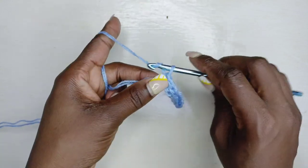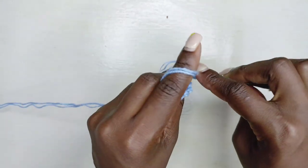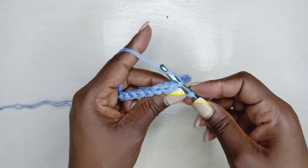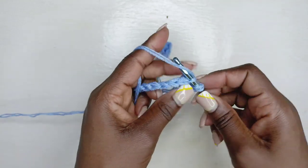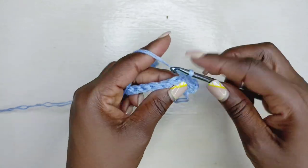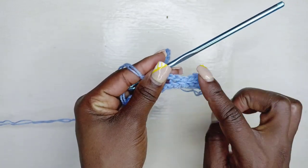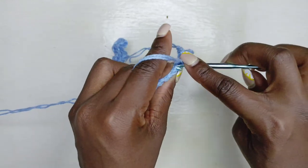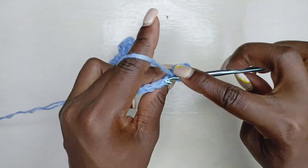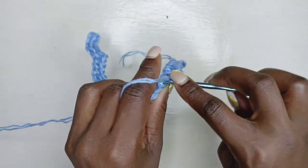To begin the second row we'll be chaining one and turning. From here onwards we'll be working into the back loops only — slip stitch into the first five. If you want you can place a stitch marker there so you don't have to keep counting each time you come back down. Then from here on, working in the back loops, continue placing the half double slip stitches all the way until the last stitch.